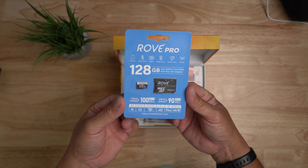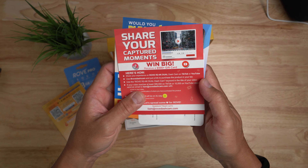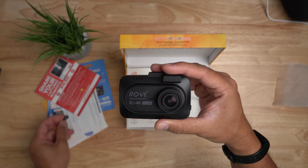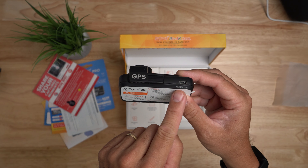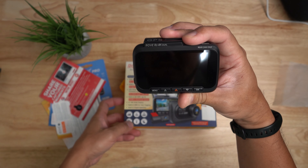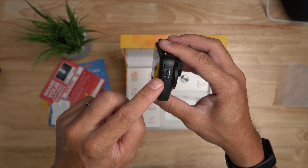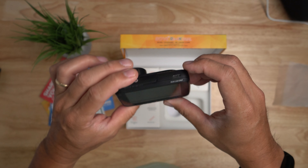Inside the box you get a 128GB micro SD card included in the package, which is great. You get the user manual and other paperwork, and the dash cam itself, which is definitely wider than the other R2 4K models. It has a 1.5 aperture lens, a built-in GPS module on top, a USB-C port for the rear camera connection, and a 3-inch IPS screen. There are menu buttons, a mic on the bottom, a reset button, a USB-C port for power on one side, a power button on the other side, and a micro SD card slot compatible up to 512GB.